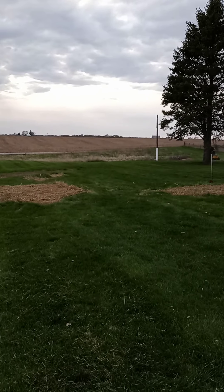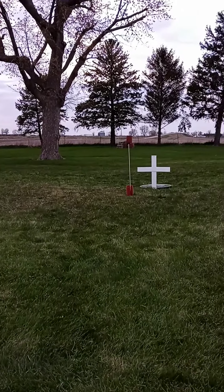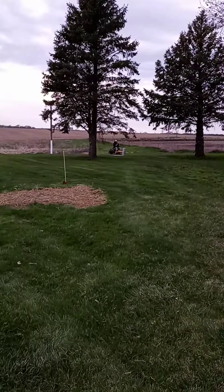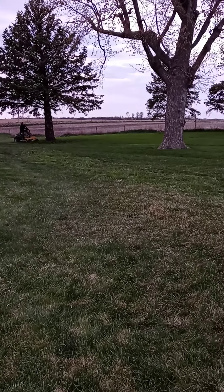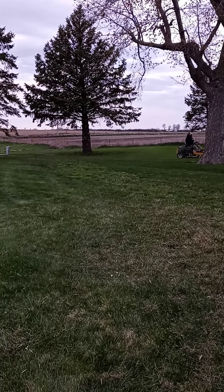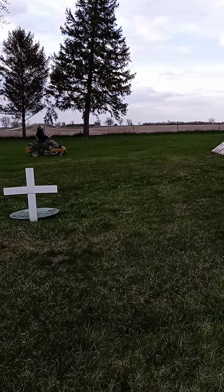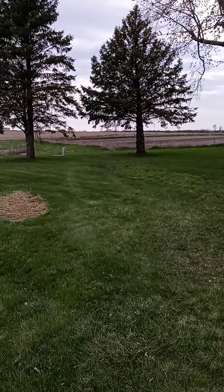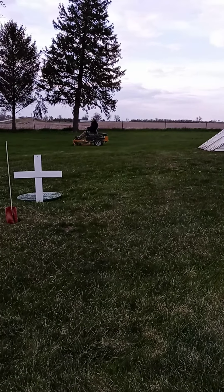New season, still a little chilly here. Highs have been in the 50s, lows in the 30s at night. We had a few really nice days last week — some 70s, one time it was close to 80. But this week is cold. Next week is supposed to be highs in the 40s, lows in the 20s. Up north of us they might even have some snow.